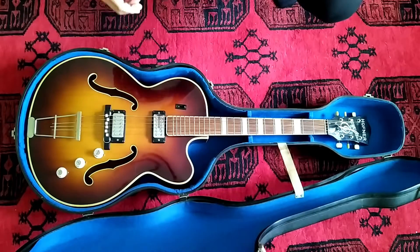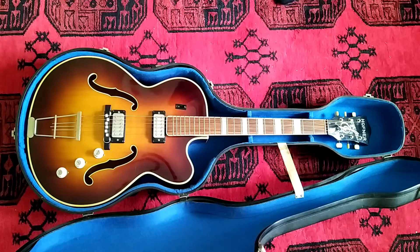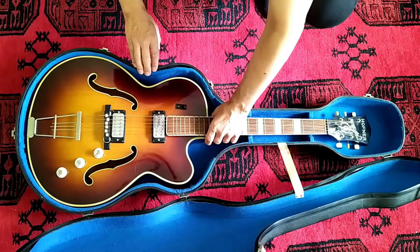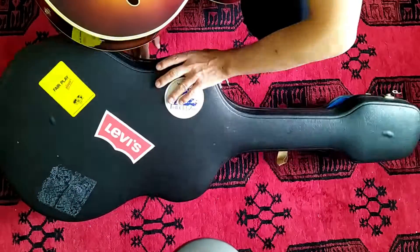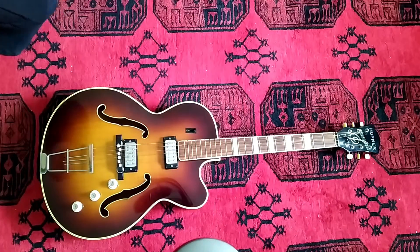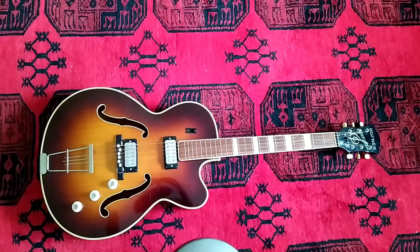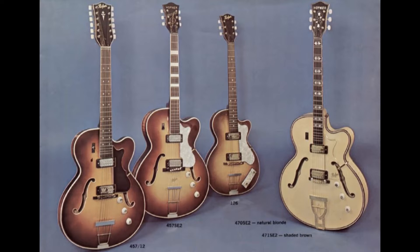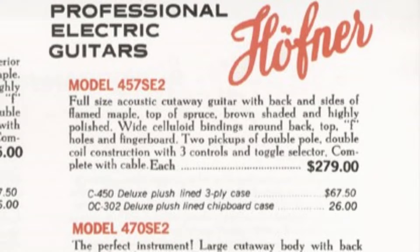Maybe someone can tell me more about this guitar. I believe everything is original, which makes it quite interesting. It should be possible to identify the guitar based on the video. On the guitar I did not find any information helping to identify the model. There is a Höfner decal on the headstock and a small engraving 'made in Germany' on the tailpiece, but there is no serial number. I found a scanned Höfner catalog from 1967 online — the second guitar from the left seems to be this model. There is also some information, including the American retail price.